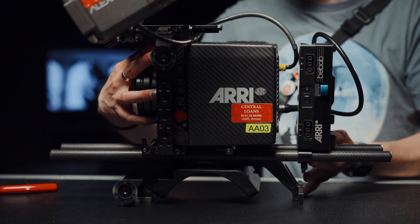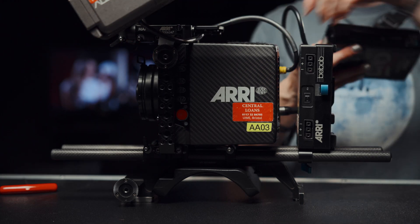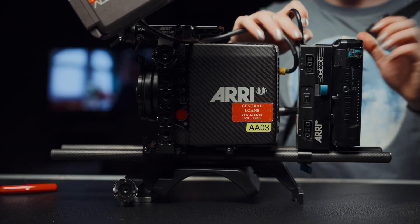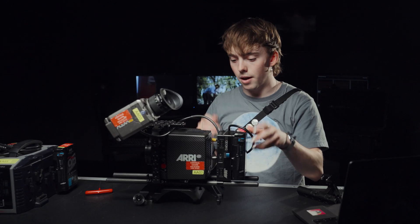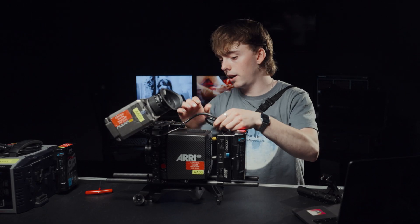Let me put the battery on. This charger is great — it charges all these batteries simultaneously, so there's always one ready to go. I'm just going to slide that on the back like any other V-mount. I normally like to get a bongo tie or something just to keep the cables neat up here.